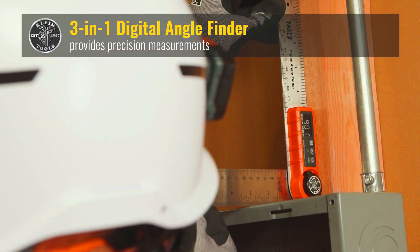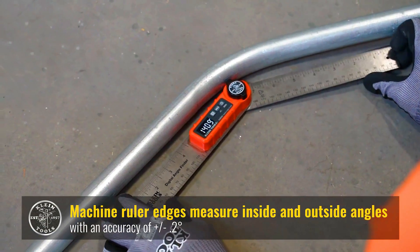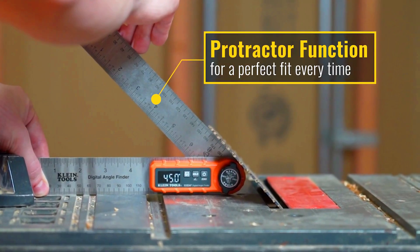Digital Angle Finder. The Digital Angle Finder is a versatile tool that can be used to measure angles in a variety of applications. It is easy to use and provides accurate measurements. The Digital Angle Finder is perfect for woodworking, construction, automotive repair, and other applications where precise angle measurement is required.